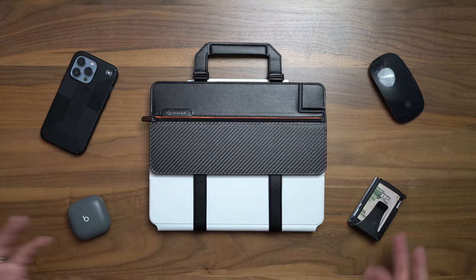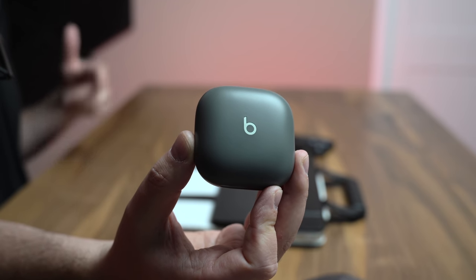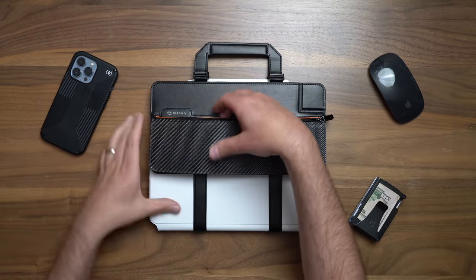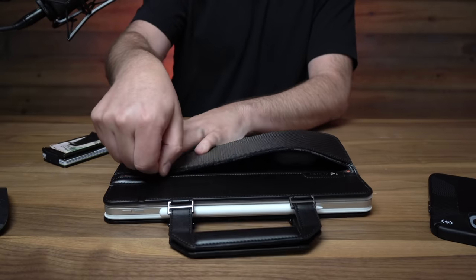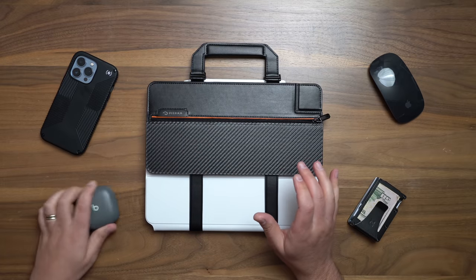I got a few things I might want to take with me. I got some super chunky Beats earbuds — I love these things. Those fit, but wow, that's a stretch. Let's see if I can even zip this thing shut. They fit. It's a little bulgy, but it does fit. Mission accomplished.